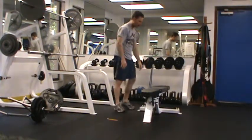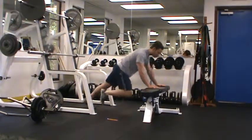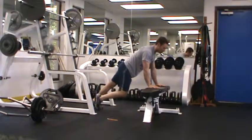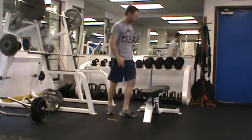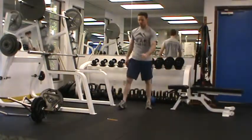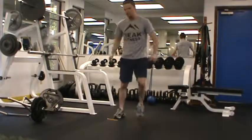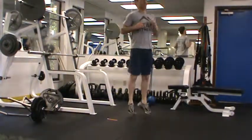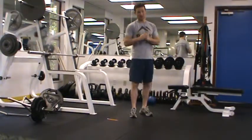For mountain climbers, start on a bench — this helps keep your torso straighter. Tuck your knees to your chest like you're running. If that's easy, move to a lower surface; the key is keeping your back flat. For ice skaters, explode from side to side, jumping off the inside of your feet back and forth. For ankle jumps, just bounce up from the ankles. Each exercise is 30 seconds on, 30 seconds off. That's your Workout B.